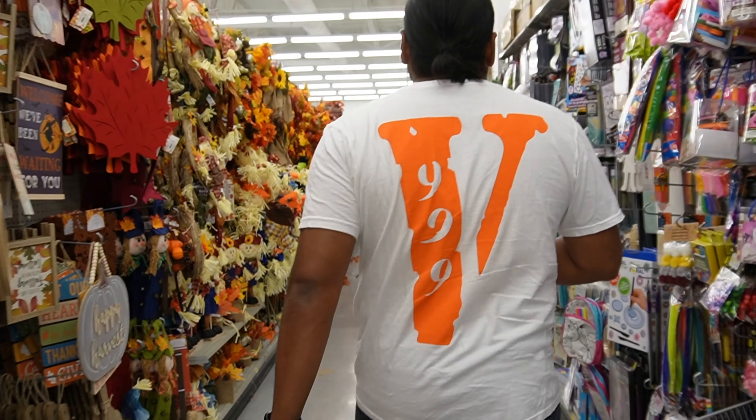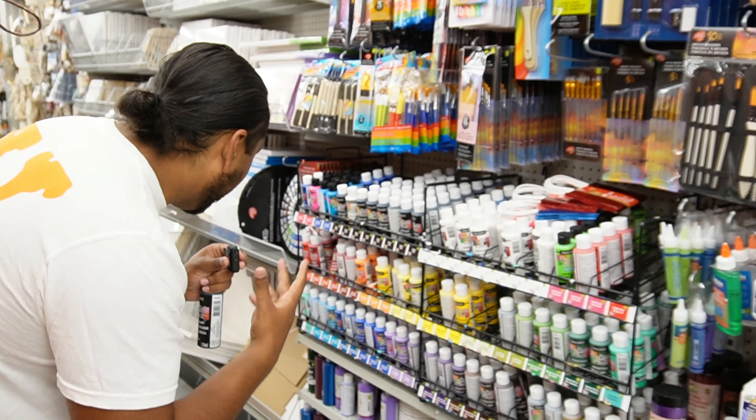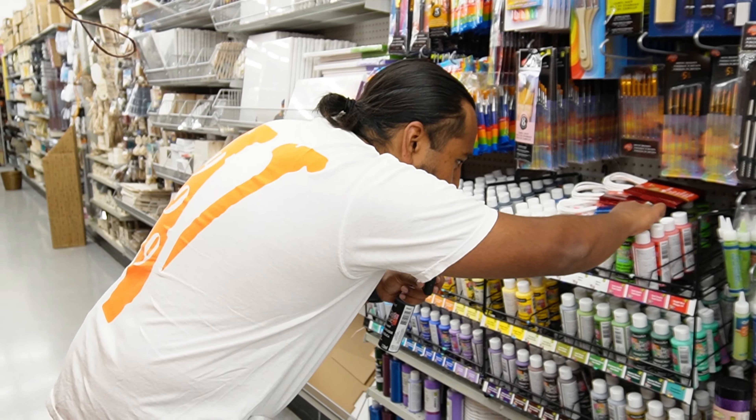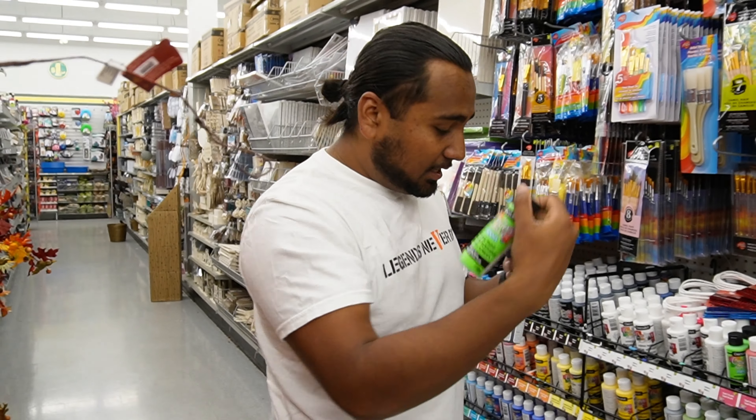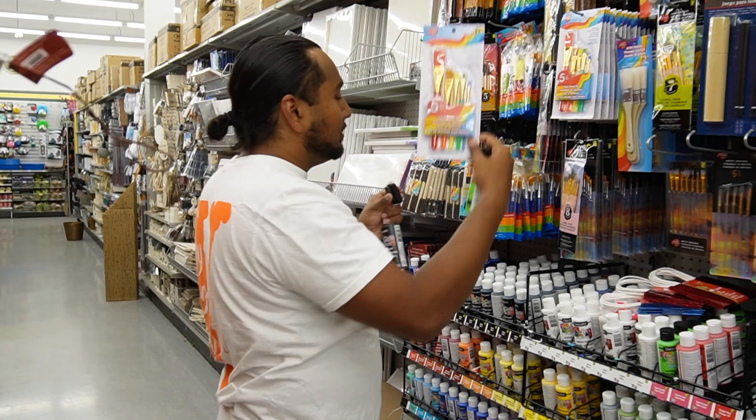Let's go to Dollarama. We need black paint for the base, and for green we need like a neon-ish green. This one kind of stands out with a green neon — perfect, that's exactly the colors we need. We just need to grab a quick paintbrush. This will get the job done. Now let's go home.